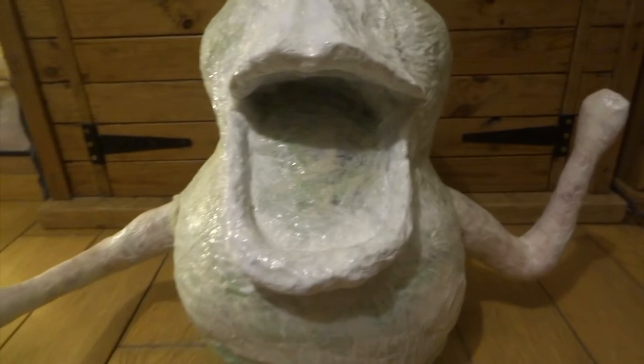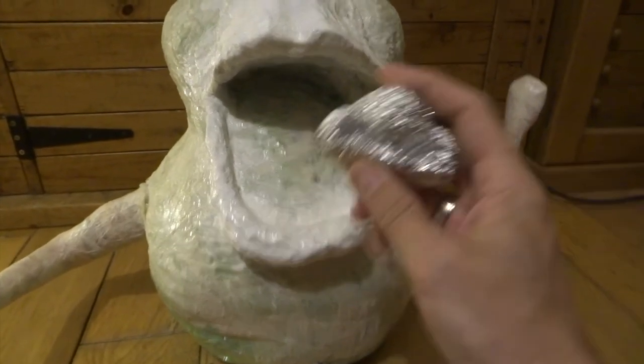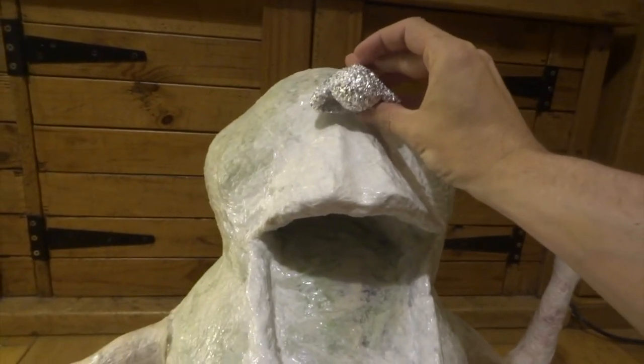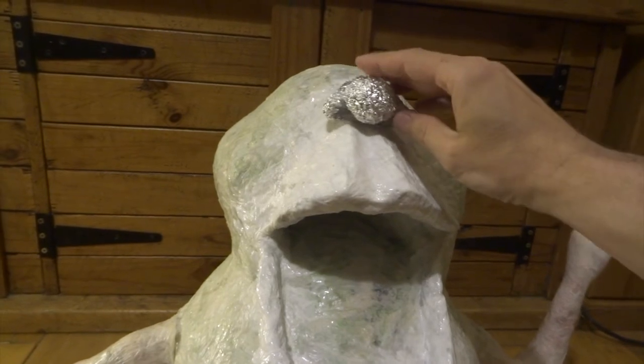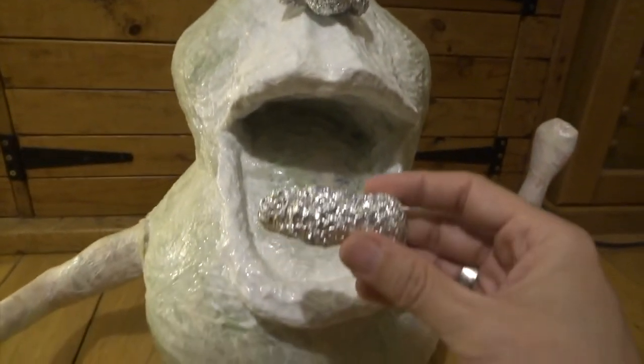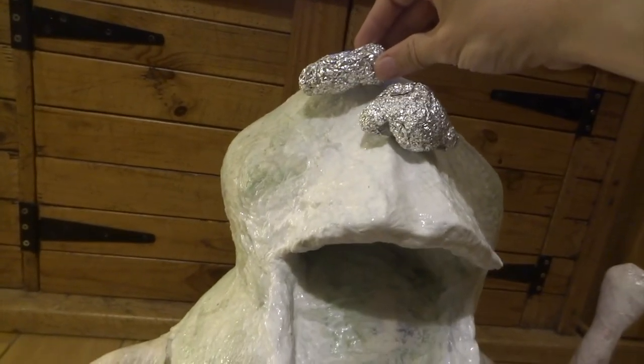This is still wet so the glue is still white — it obviously dries a bit clearer. Here's a nose, again just made out of aluminium foil. It's really nice working with aluminium foil, it's easy to shape. Especially just to get a rough shape — you can always add extra bits later with the kitchen paper. Here's an eyebrow ridge — made a couple of those ready to go on.